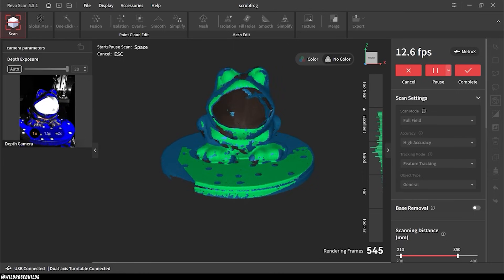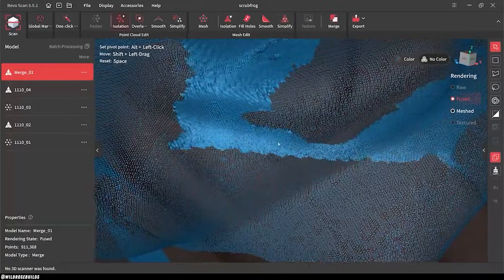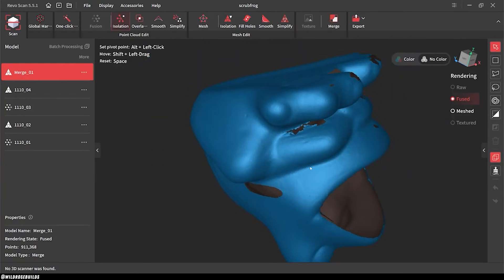3D scans start as a point cloud, which looks like this. And just to put the Metro X's power into perspective, it's capable of scanning 7 million of these points per second in full field mode.